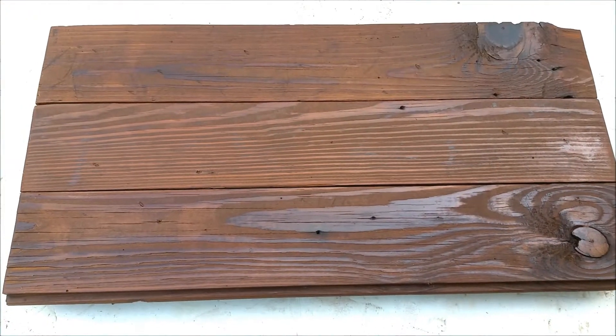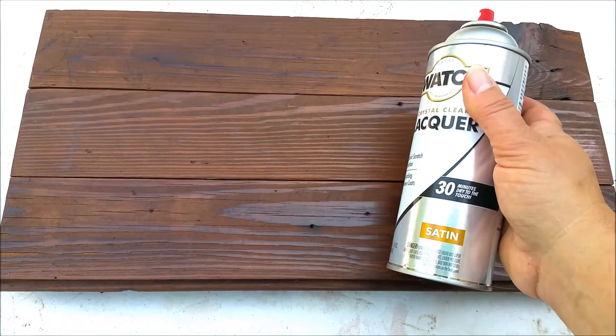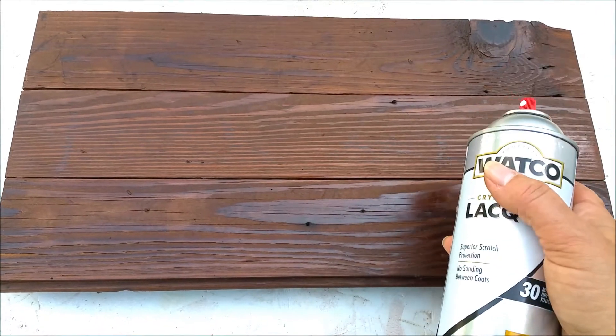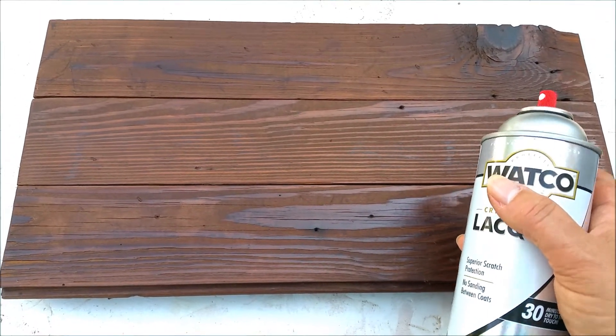Normally I put a coat of varnish on, but this time I'm going to use this spray lacquer. It's a satin finish. I don't like shiny all that much, but I need a finish on it so that the markers don't soak into the wood.